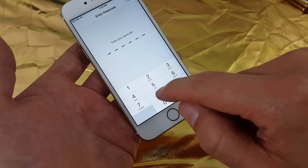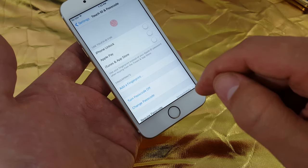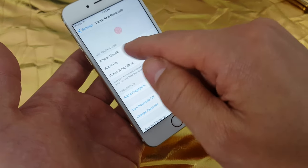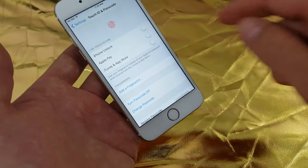Select that, and type in your passcode. Then once you set up your fingerprint, you'll be able to use it to unlock your iPhone, use it for Apple Pay, or iTunes and the App Store.